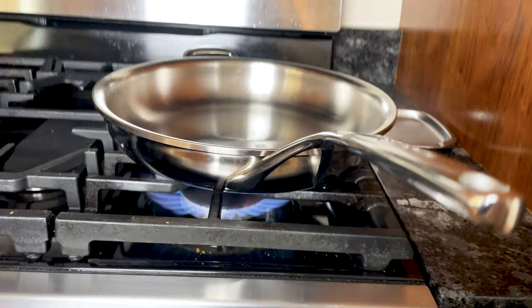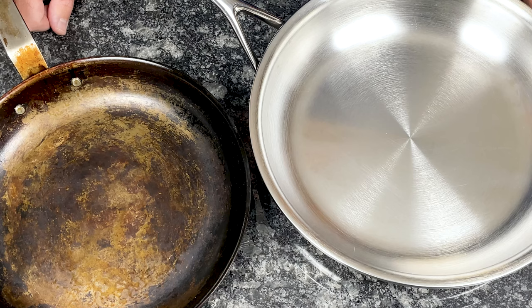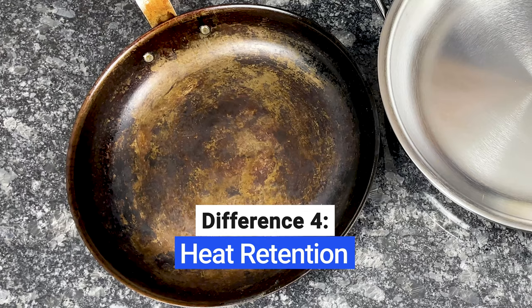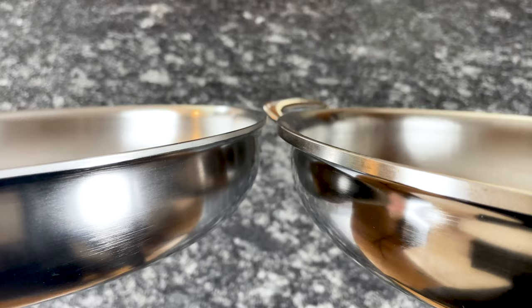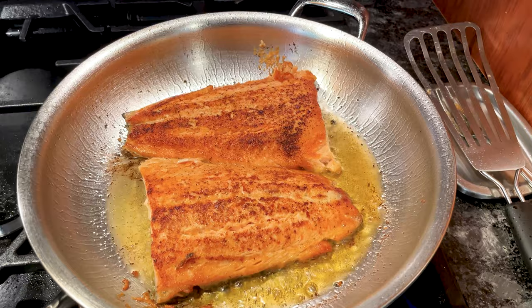That said, after a minute or two of preheating, both carbon steel and stainless steel pans distribute heat evenly, and it's rare to experience any hot or cold spots with either. The thickness of a pan has the most significant impact on heat retention. Thicker pans with more bonded layers can hold heat better than cheaper, thinner pans. Heat retention plays an important role when searing meat — you want a pan that will hold its temperature when you add a cold steak, burger patty, or piece of salmon in it.